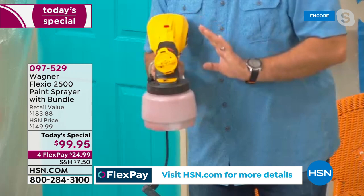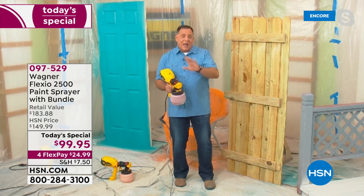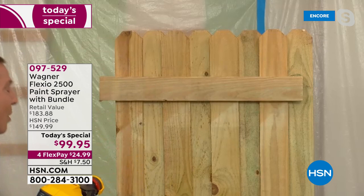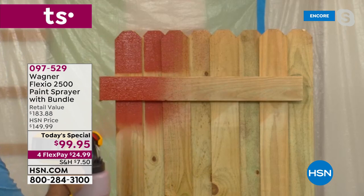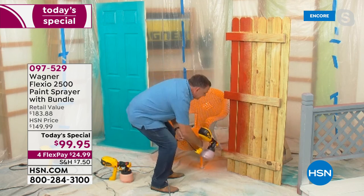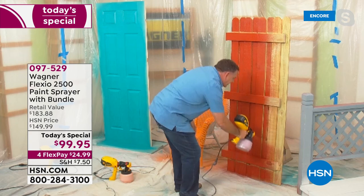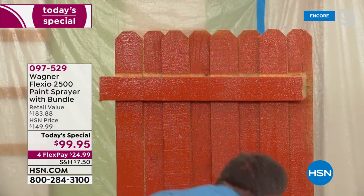To show you how simple and customizable this is, we're going to paint a fence. Fences are raw wood — they suck up paint and stain. I'm actually using stain right now. I'm going to go to high speed — watch how fast I can do this entire fence. I've got a lot of material coming out on each pass. A job like painting a fence, you'd normally have to go over it two or three times because it sucks up the stain — but not when you're putting down material like this with your Wagner. Boom! In a couple of seconds, that's done.